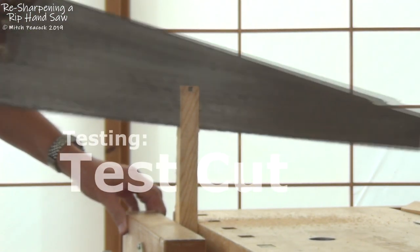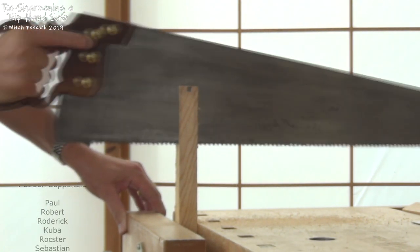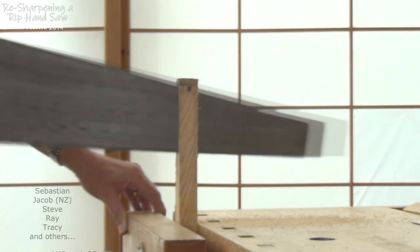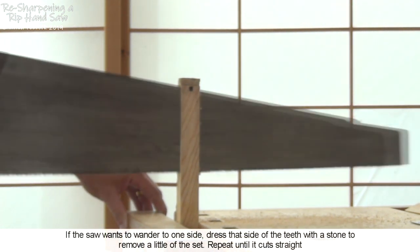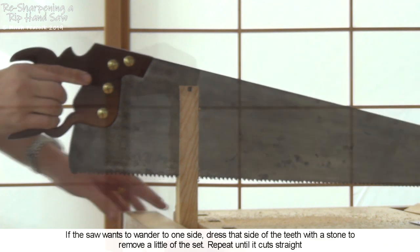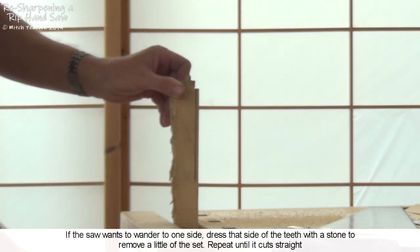It's time for a test cut. Don't try and steer the saw, just let it go in the direction it wants to go, and if all's well, you'll get a nice straight line. If it is wandering off to one side or the other, you can just touch that one side with a diamond stone, just to remove a little of the set, and it should straighten it up.